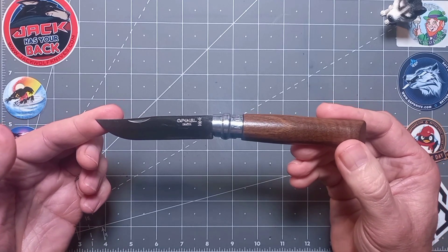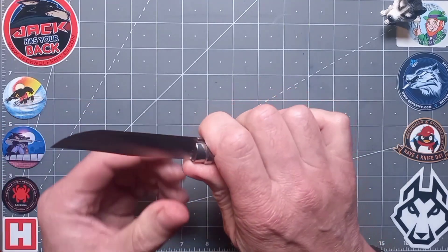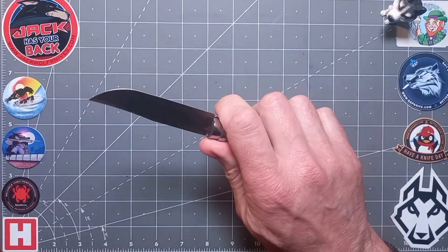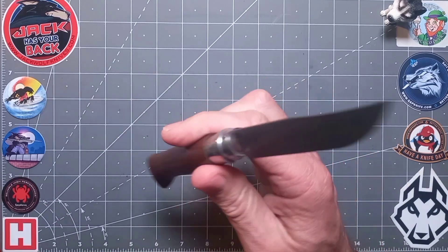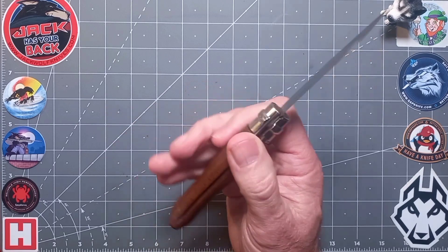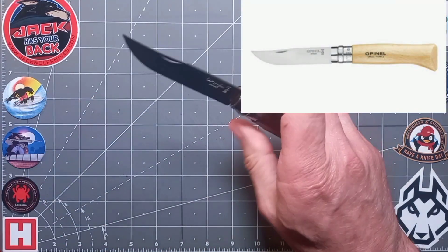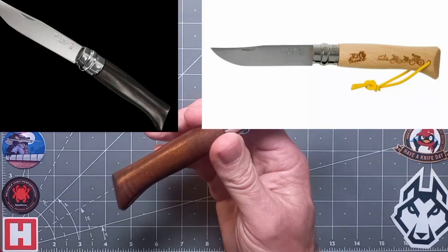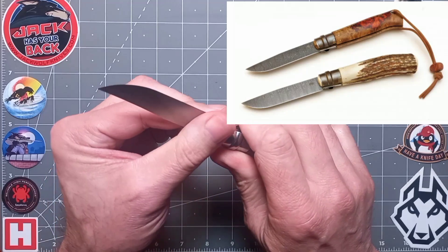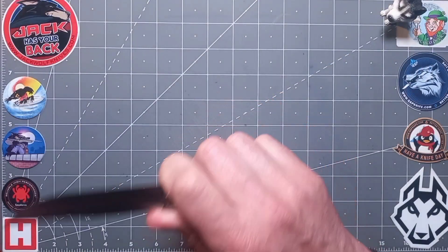There's the money shot — welcome to the classic number eight walnut. Just gorgeous. This is a French icon, it's legendary, it's a work of art. Such a great all-purpose blade — comes in beech, oak, olive, ebony, and many limited editions. You can even get bespoke made to your spec.